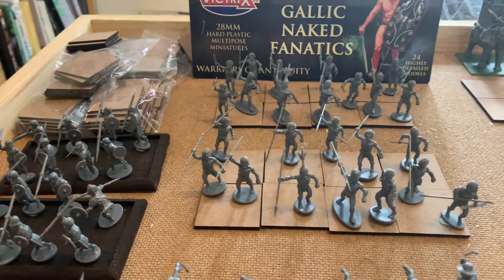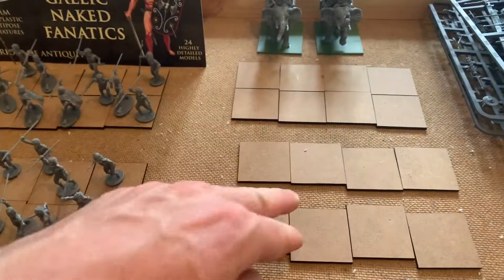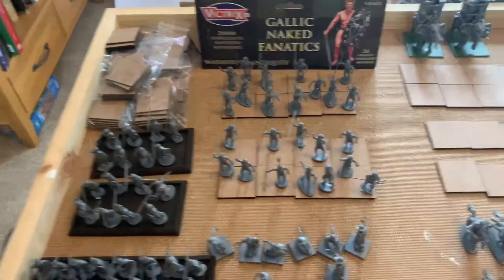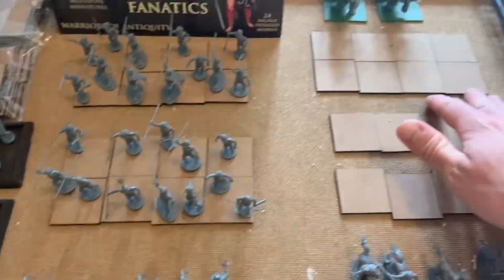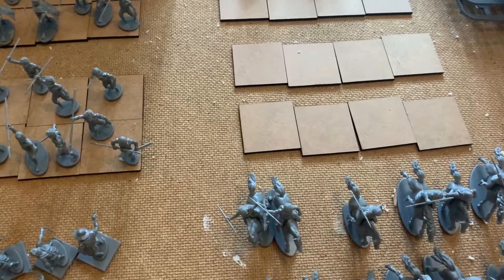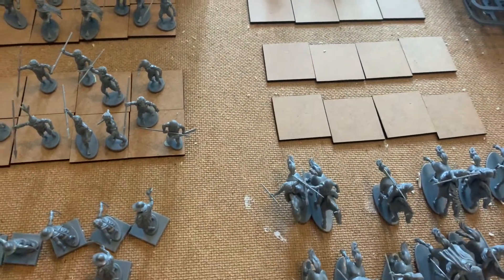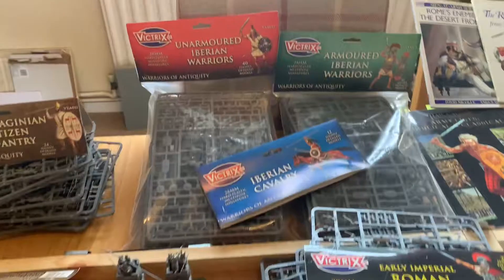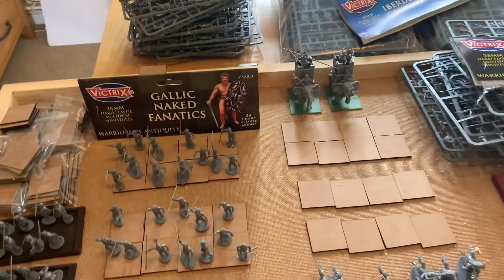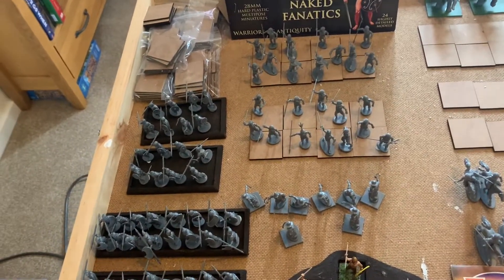They're on 40x40mm bases that are 2mm in depth - you get 12 in a pack for one pound off eBay, laser cut. I bought 10 packs and that should do me a lot. For a warband or phalanx it'll be two rows. Everything else that's a formed unit - Romans, Carthaginians, anything like that - that's four guys to a base and eight across, so 16 men. Generally from Victrix packs you're talking about 40 figures, Romans come 25, so I've worked it all out.